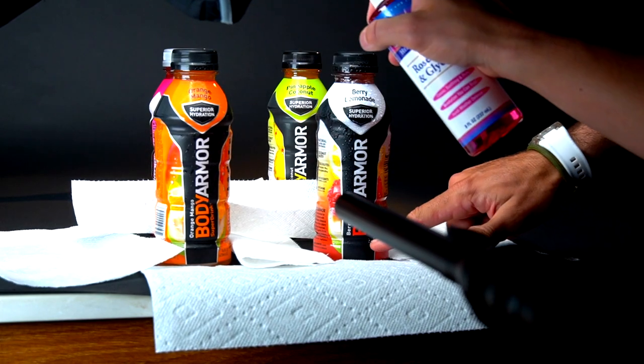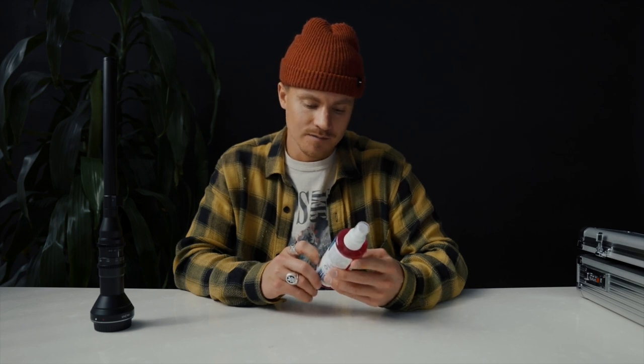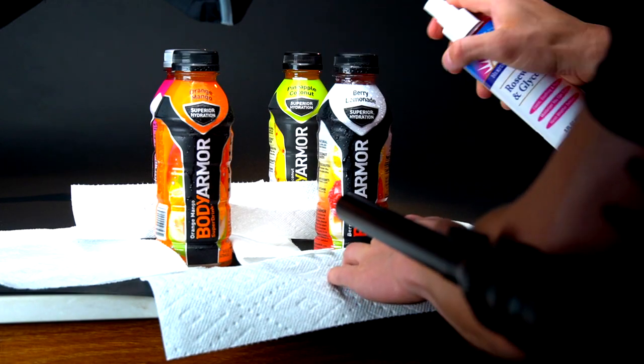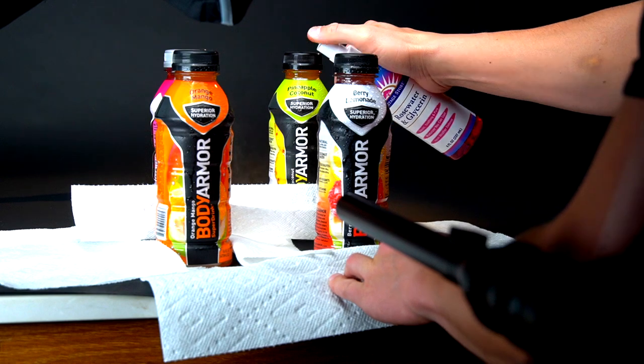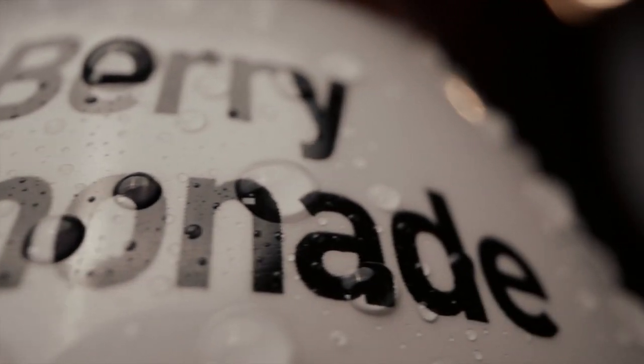Some people asked on Instagram what this spray was that I was using. It's called Rosewater and Glycerin from Heritage Store. I found this on Amazon — somebody made a video and recommended it. What it does is when you spray it on a bottle or a can and you want it to look wet, if you spray with water the water just runs to the bottom and you'll have a puddle. But what the glycerin does is when you spray it, it sticks to the can or bottle — whatever the surface — and you get those water bubbles but it doesn't run, which is really cool. It's just a little life hack. This is super cheap; I think I found it on Amazon for like eight bucks.